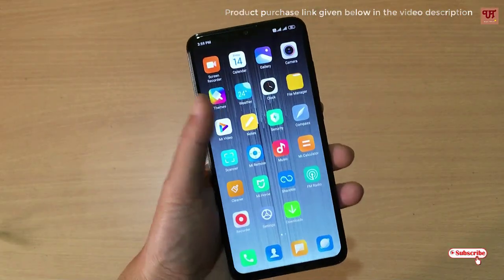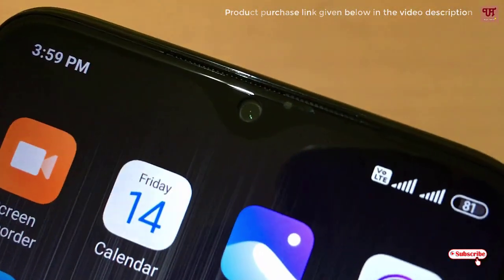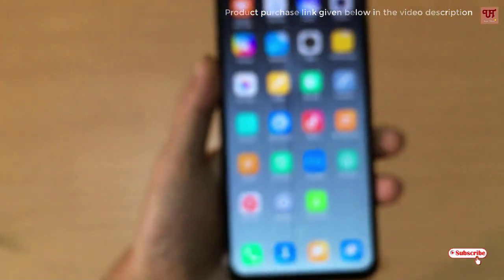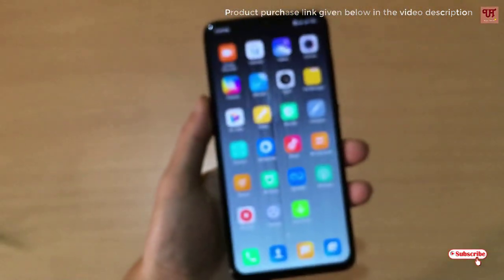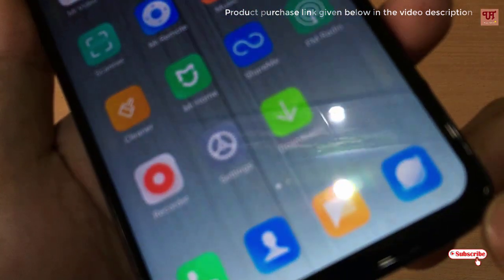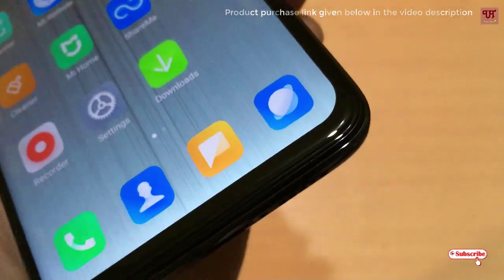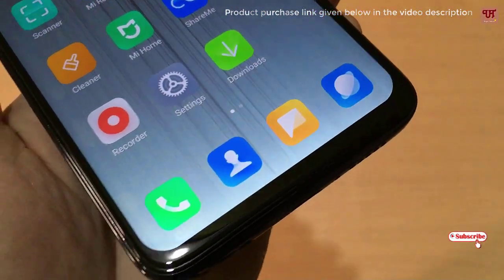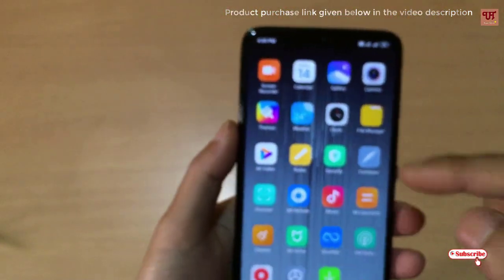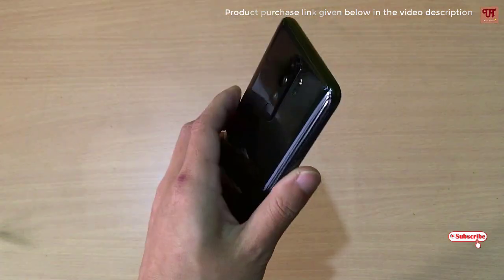Now you can see I have put the tempered glass and it totally fits. I will make it clear — it totally and perfectly fits on the Redmi Note 8 Pro, completely fitting throughout the edges. It's very perfect and gives you full protection on every corner.